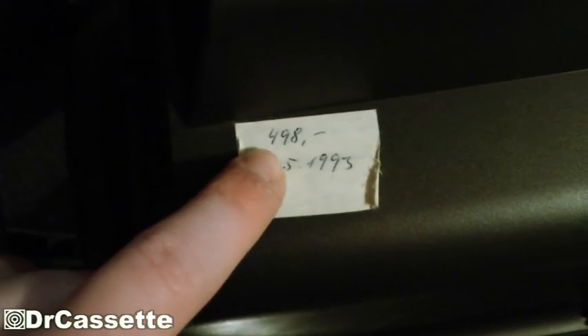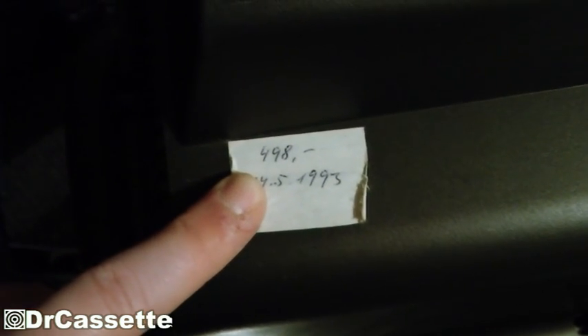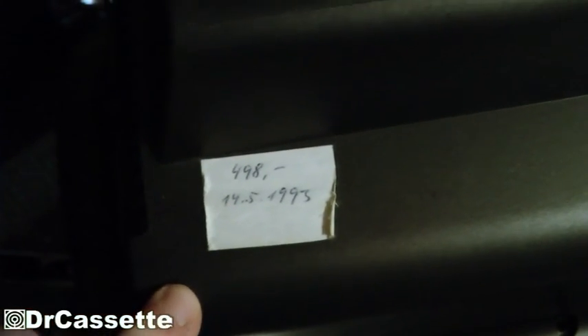The previous owners were definitely very, very organized people. You can see the original price was 498 Mark, which is around 250 Euro — which is a lot. This thing really wasn't cheap. They bought it on the 14th of May 1993.